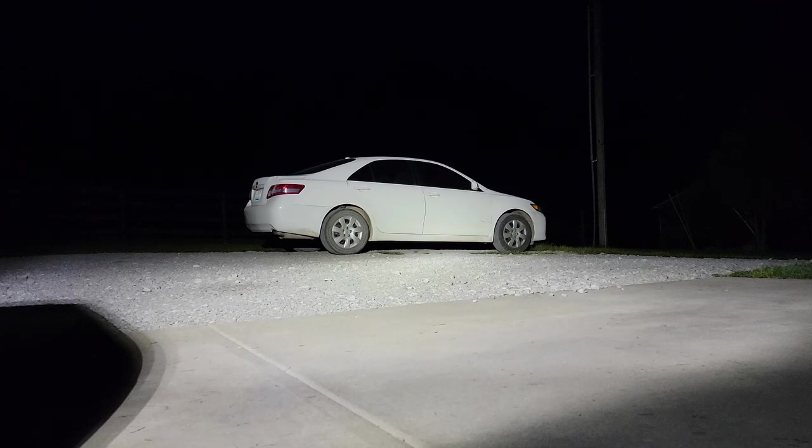So the only thing you could talk about at that point would be build quality — which light is going to last the longest. But I don't see any reason why this light wouldn't last as long as the Rigid light, and even if it doesn't, it doesn't matter because it's so much more inexpensive.